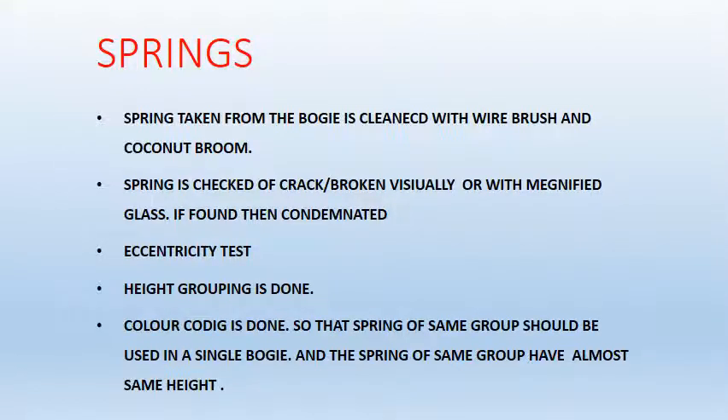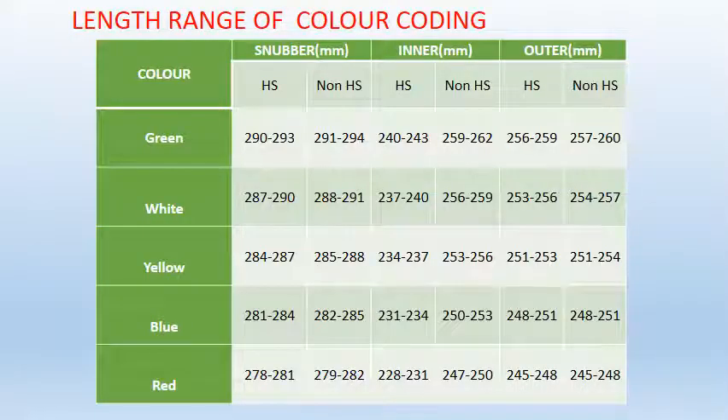POH of spring. A spring taken from the bogey is cleaned with wire brush and coconut broom. The spring is checked for cracks or breakage visually or with magnified glasses; if found, it is condemned. Eccentricity test is also done on the spring. Then height grouping of the spring is done, after which color coding is done so that springs of the same group are used in a single bogey, because springs of the same group have almost the same height. The table shows the length range of different springs in different color groups for wedge and non-wedge springs.